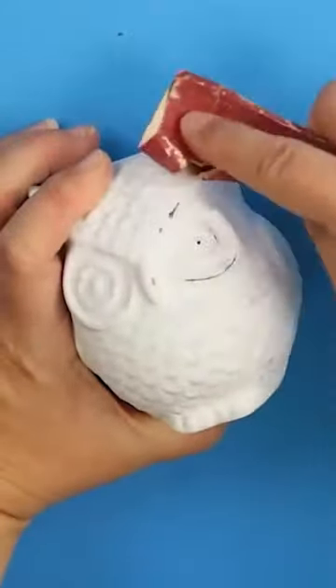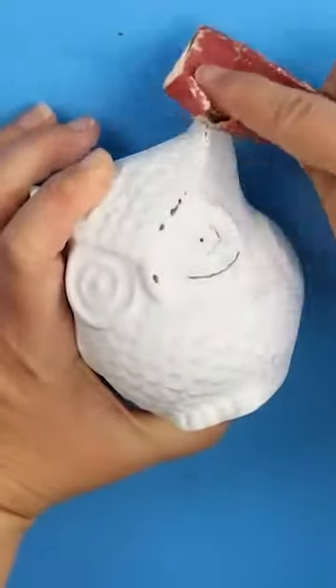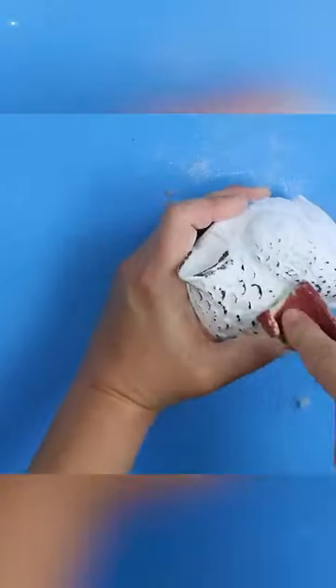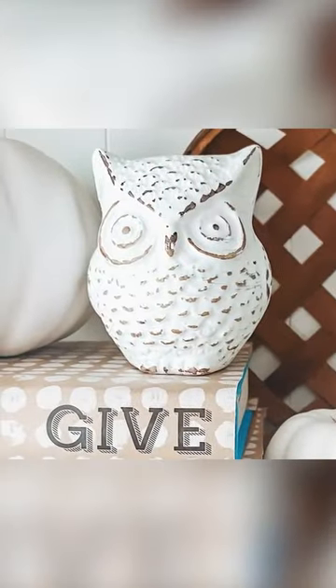Do one coat on your entire owl and let that dry. Then come back in with sandpaper and pull off all the details. That's all you have to do, and here's how it turns out.